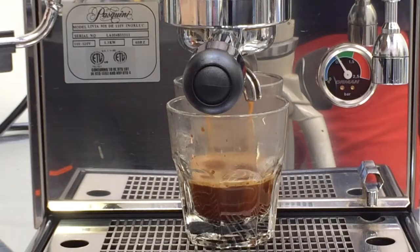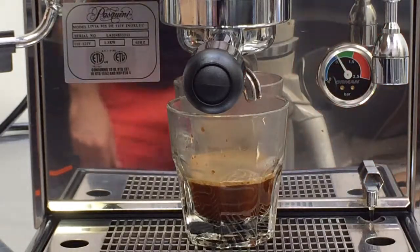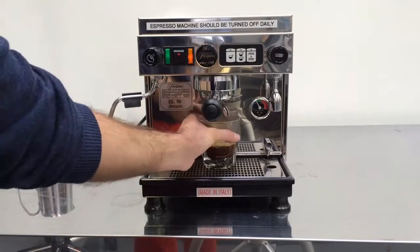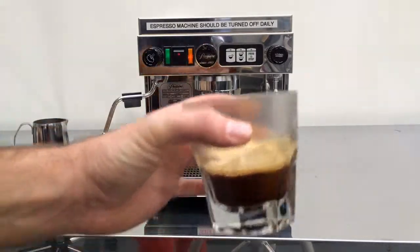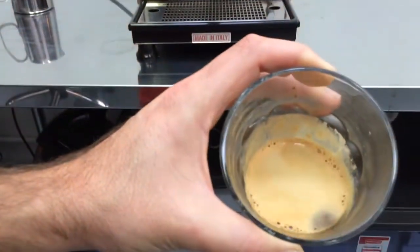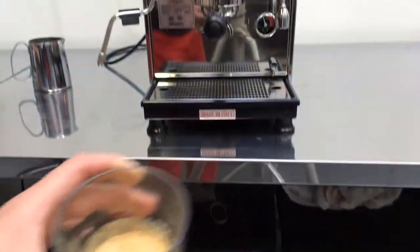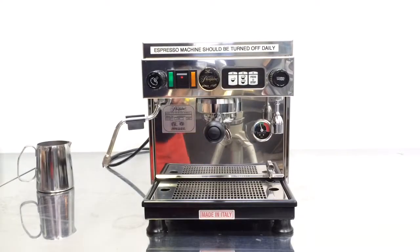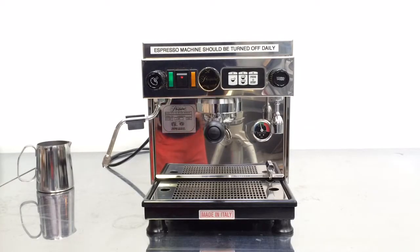So let's see how it goes. Wonderful. Crema top, coffee looks great, also tastes great. So thank you for choosing fixing your machine and thank you for choosing Cain and Coffee. Have a nice day.